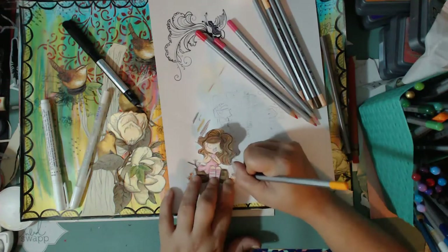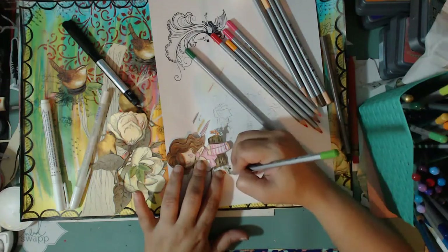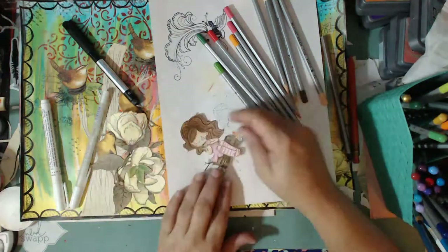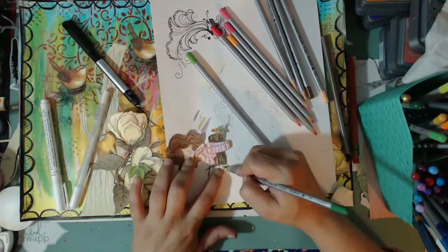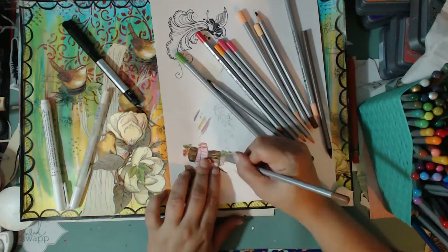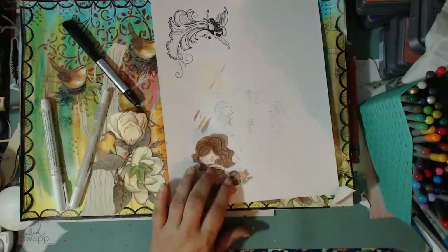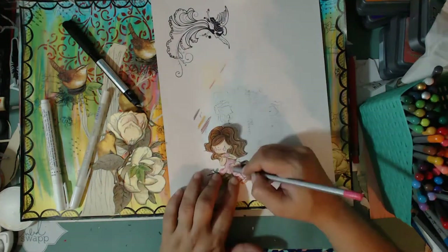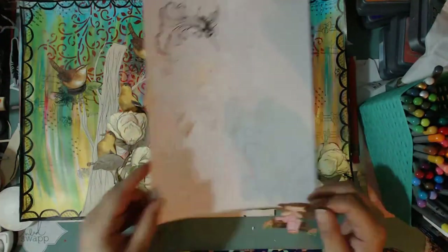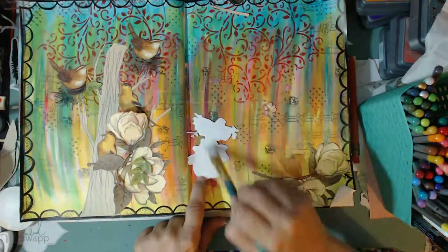I'm almost done with her — just adding the final little touches, adding some yellows, pinks, and oranges to those little flowers on the side. She's almost done. I'm also going to be going over coloring and how I color things. Mind you, I'm not somebody who went to school for any of this — a lot of what I do is very intuitive. I don't even know the words for half of the stuff, but I'll break it down in simple terms.